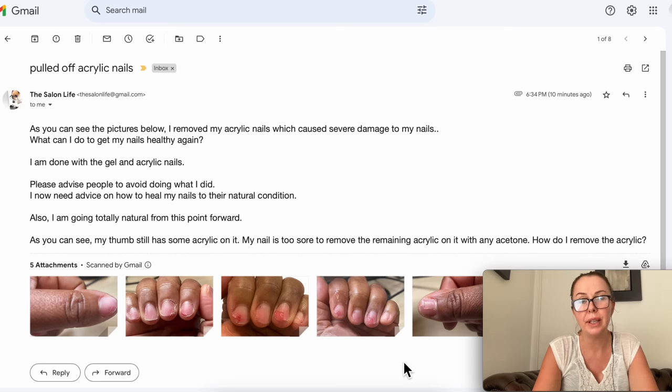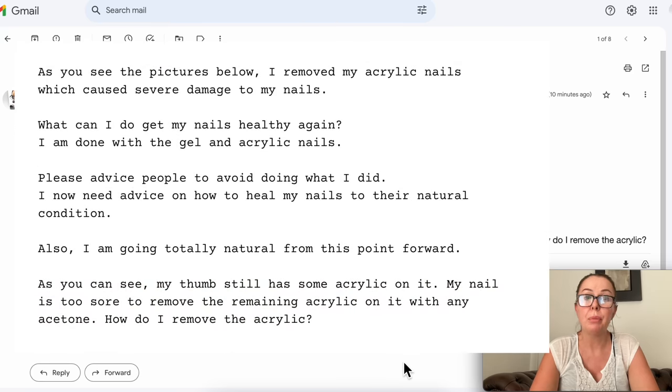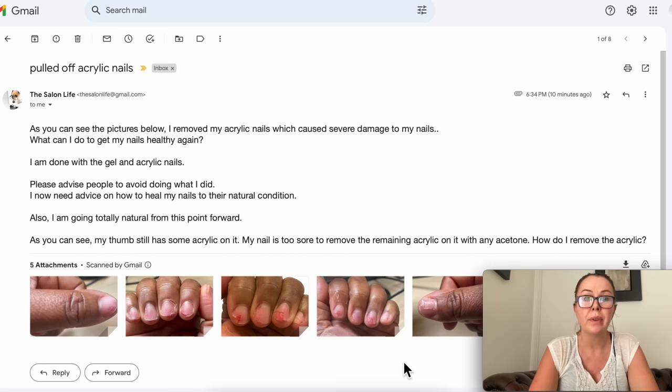If you're thinking about removing your acrylic nails, you have to watch this video because you want to avoid the issue that one of our viewers is facing right now, and this is pretty serious. She wrote to me — as you can see the pictures below — she removed her acrylic nails which caused severe damage to her nails. She asks what she can do to get her nails healthy again, and says she's done with gel and acrylic nails. Her thumb still has some acrylic on it, and she wants to know how to remove it.